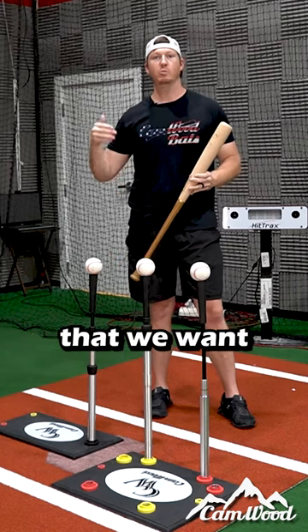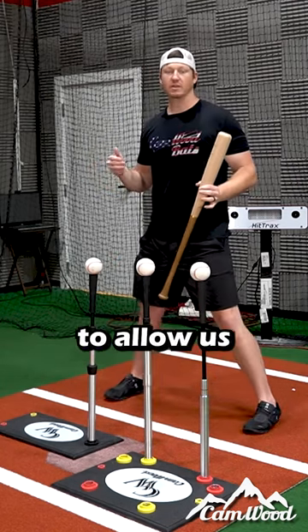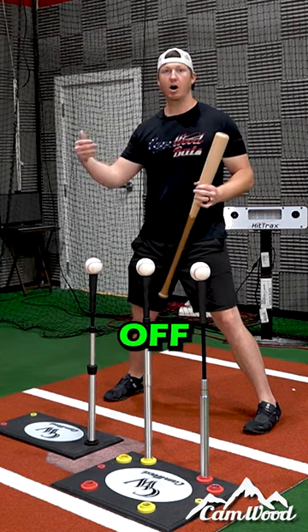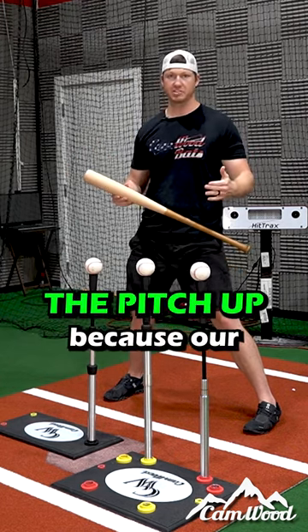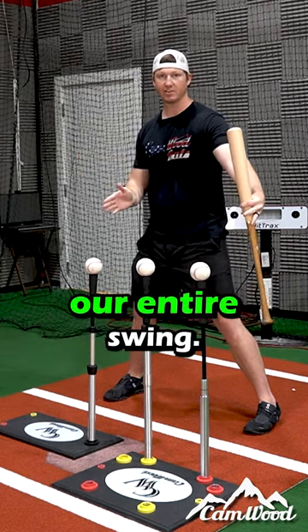The reason we want to stay inside the ball is because it's going to allow our timing to be off, but we're still able to barrel the pitch up because our sweet spot of the bat stays in the zone throughout our entire swing.